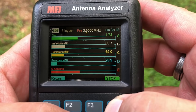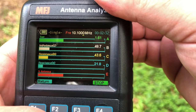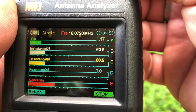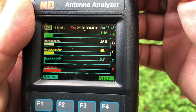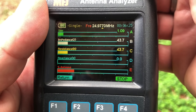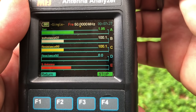Now let's take a look and see what it looks like on the analyzer. Here's 80 meters — sweep this real quick. Perfect. Let's go to 40. Perfect. Let's go to 30. There's 20 — whole band. There's 17 meters. And 15 meters. There's 12 meters. And 10 meters. And let's see what we get on 6 meters.